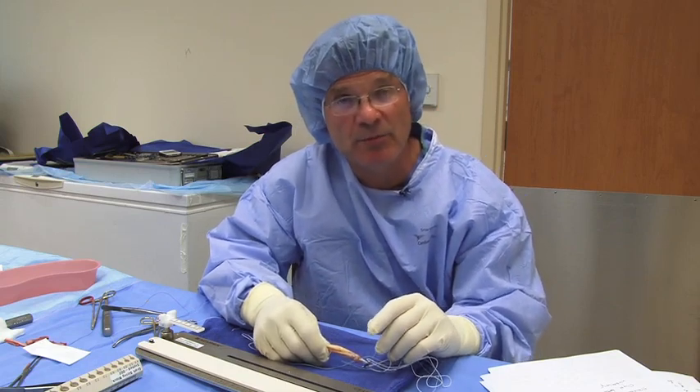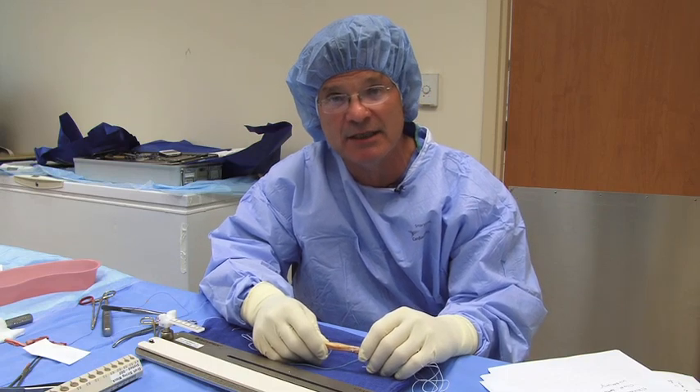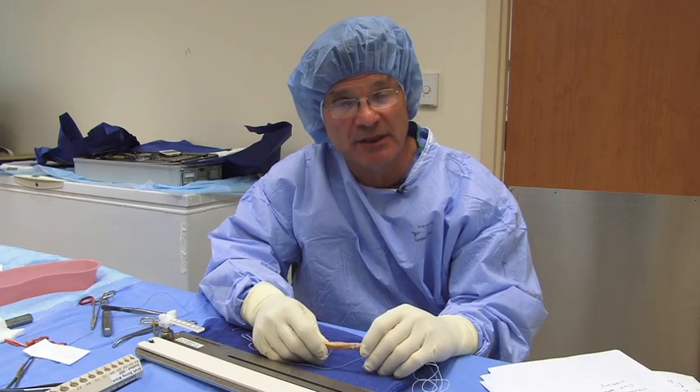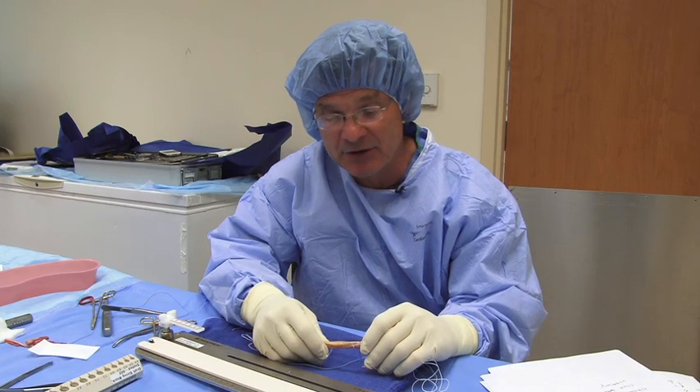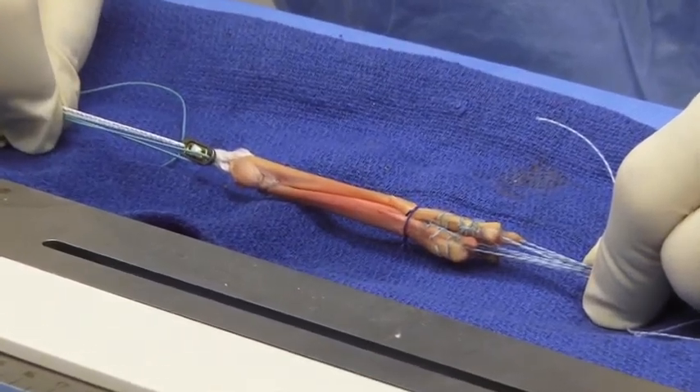We are currently underway with biomechanical studies to see if the fifth limb of the graft is effectively incorporated into the construct, as well as long-term clinical outcome studies to compare this graft versus the standard four-stranded graft construct. Thank you.